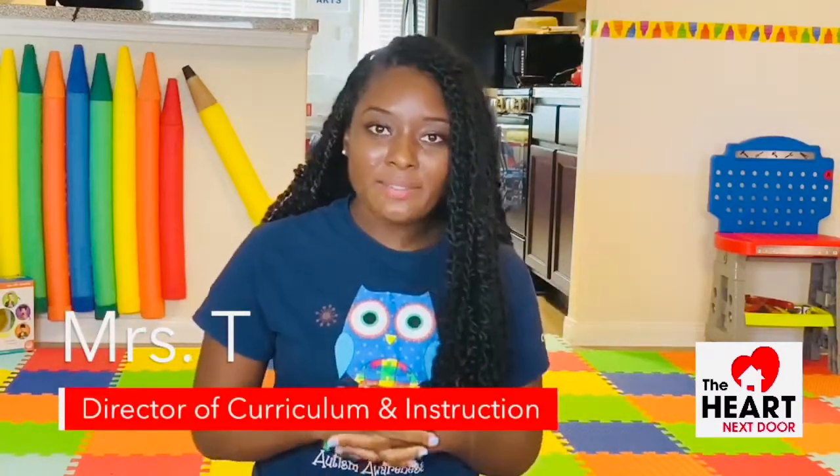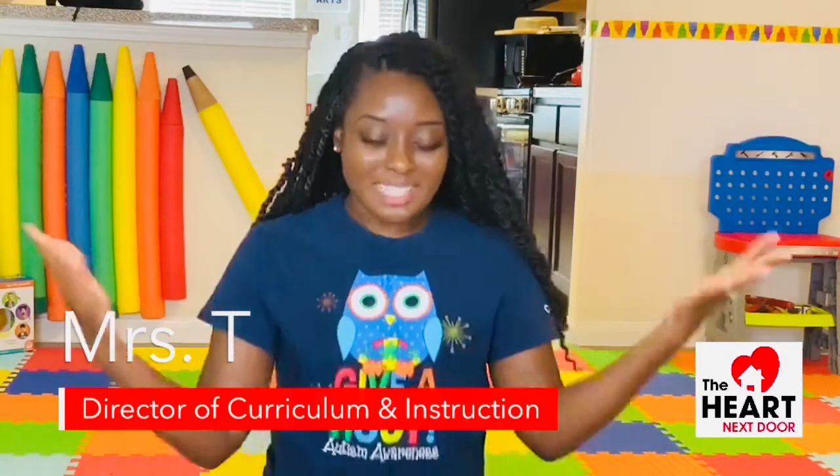We are sharing with you some hands-on, mostly sensory-based activities that you can do at home very easily. These are products and items and resources that you can find around your house, just like we did. So today's activity that we're doing is a classroom favorite — it is the mystery box game.